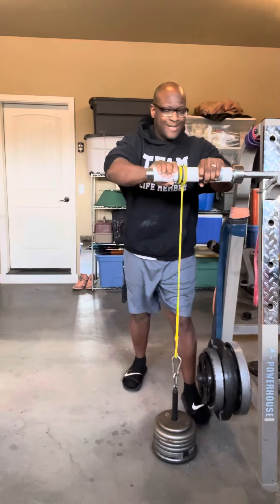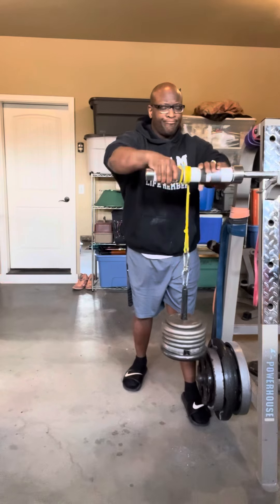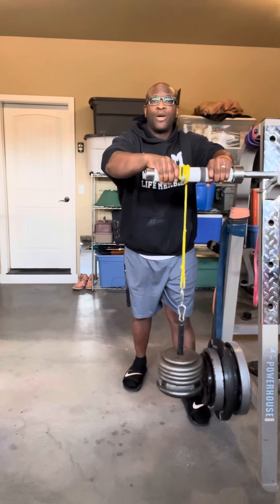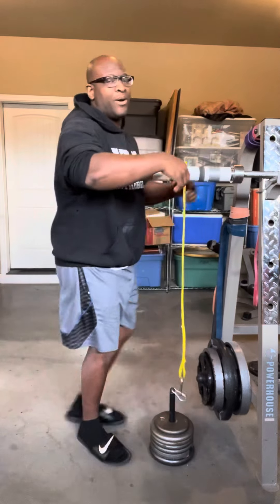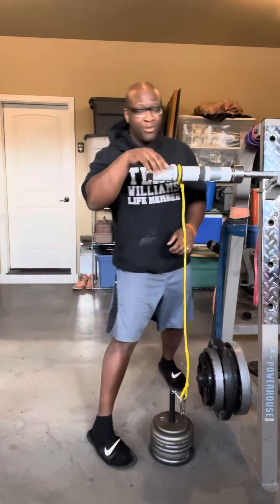Here we go. Let it down. Now the trick is I got to go the other way, right? Because now I got to go that way. Let's do that. Once again, it might not make it, but we're going to try it anyway.